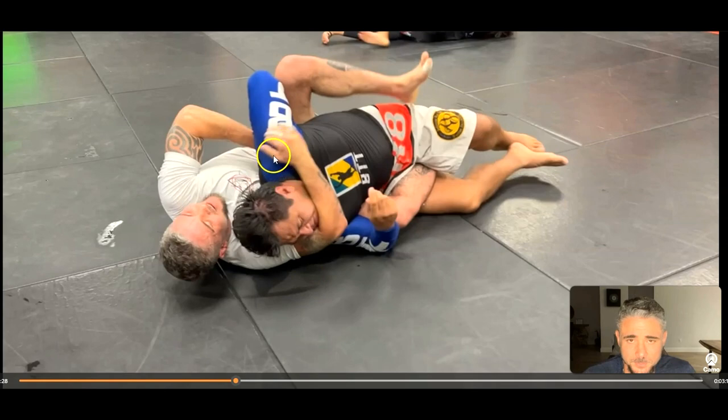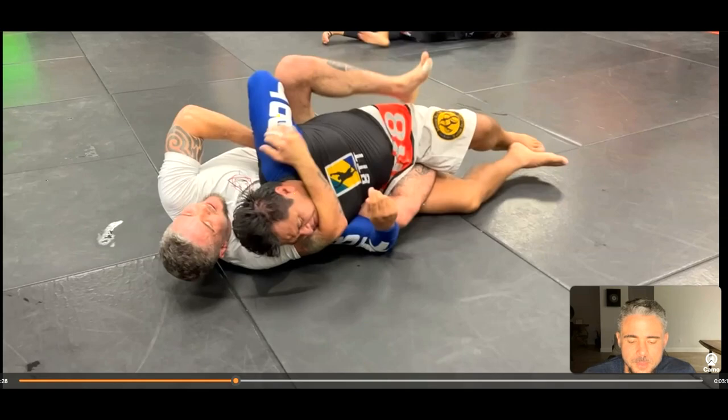That was more of a shoulder lock, or maybe a combination of both. It would be very difficult to finish Rene just with a one-arm strangle because he's really strong in his chest and neck area. Usually big guys have very tight shoulders. If you can get that hand behind the back, it's just a matter of time — the more you pull it up, the more painful it's going to be.